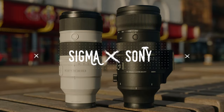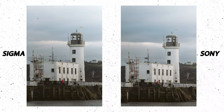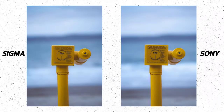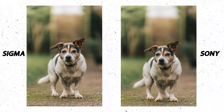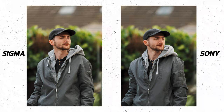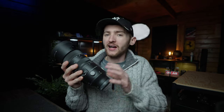Now to the big question: how does the Sigma 70-200 compare to the Sony 70-200 Mark II? I shot real-world comparison tests, and if I'm brutally honest — if I didn't tell you which photos were taken with which lens, you probably wouldn't be able to tell. Even I had a hard time spotting the difference, and I took the photos. The image quality between these two lenses is pretty much identical, which is mighty impressive for the Sigma considering it's £1000 cheaper than the Sony — a big win for Sigma.